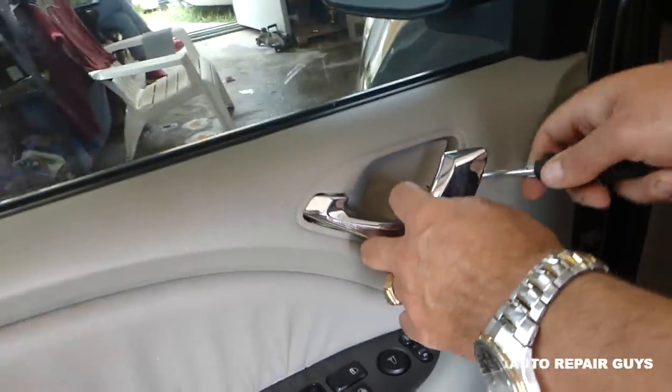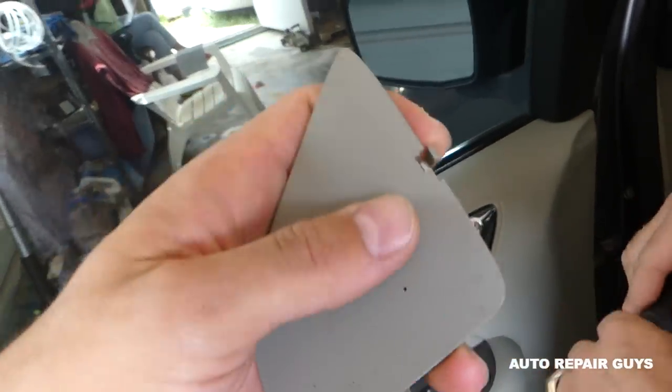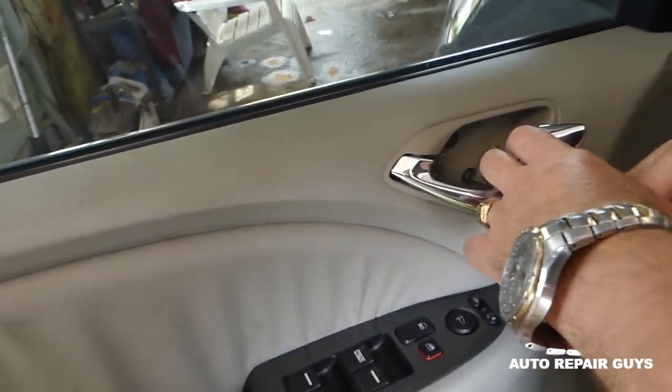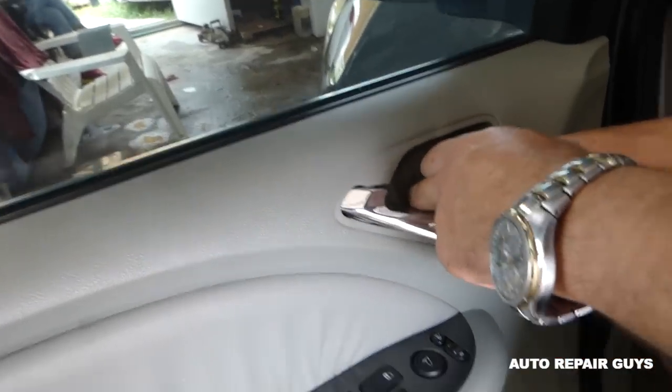To remove the door panel, first we need to remove that lid right here. There is a clip that you press and pull out. Then there are two screws that we need to remove.